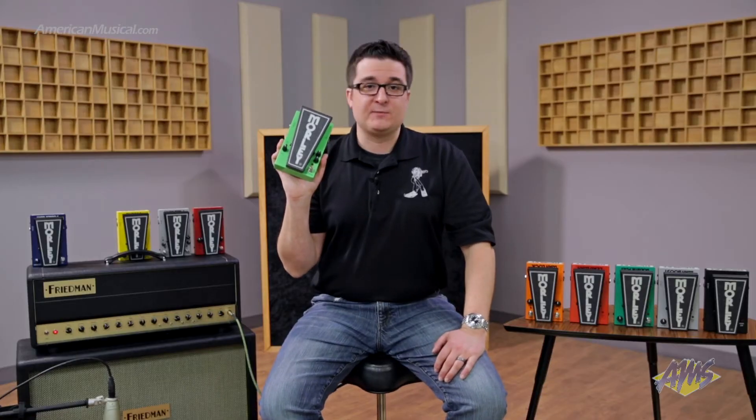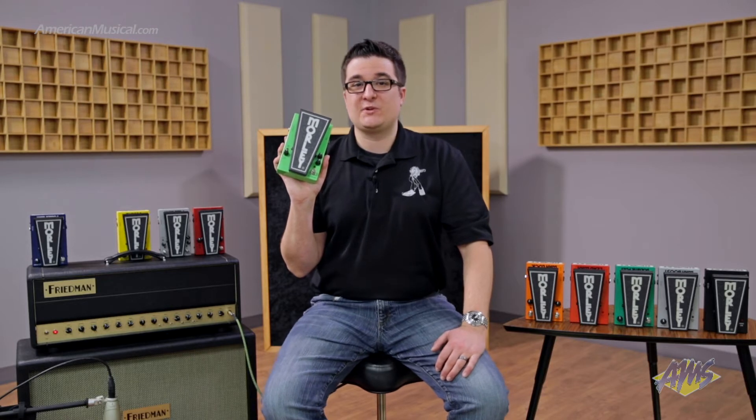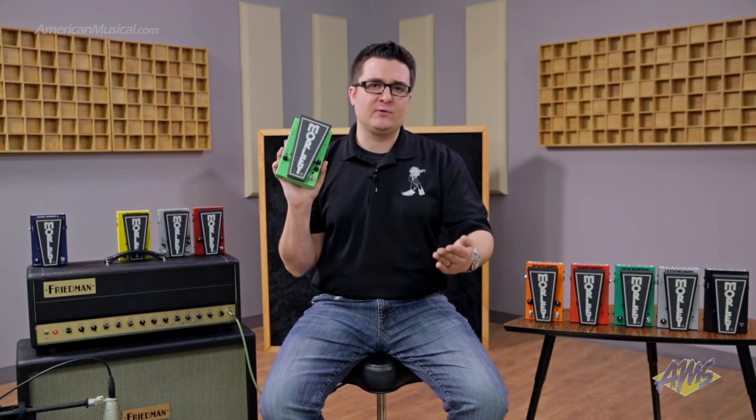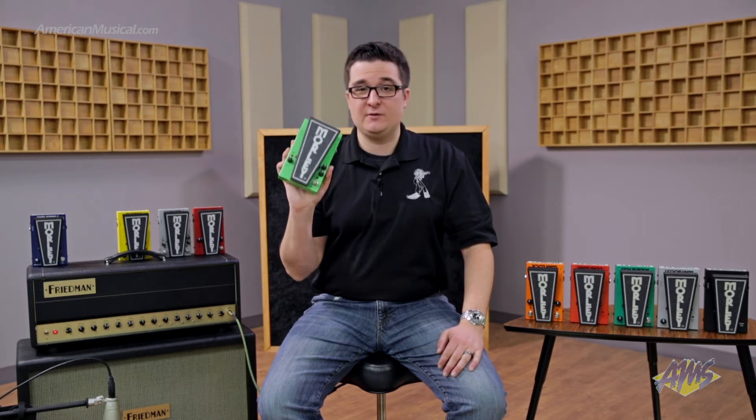All of our 2020 Wah pedals come standard with the following features. First, we have our 2020 Buffer circuit, which is going to protect and maintain your guitar's true tone from any mischief in your signal chain. So if you're running long cables or have a bunch of pedals in your rig, this is going to protect your guitar's tone — simply having a 2020 Morley in your chain is going to make you sound better.